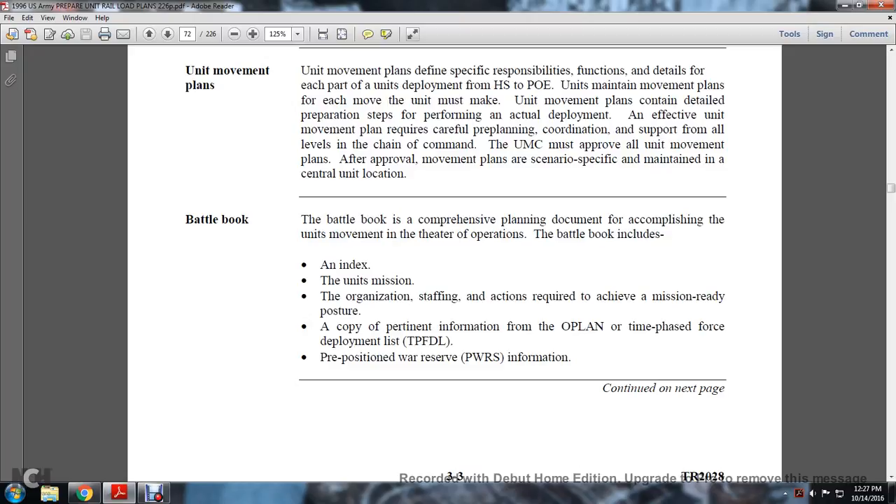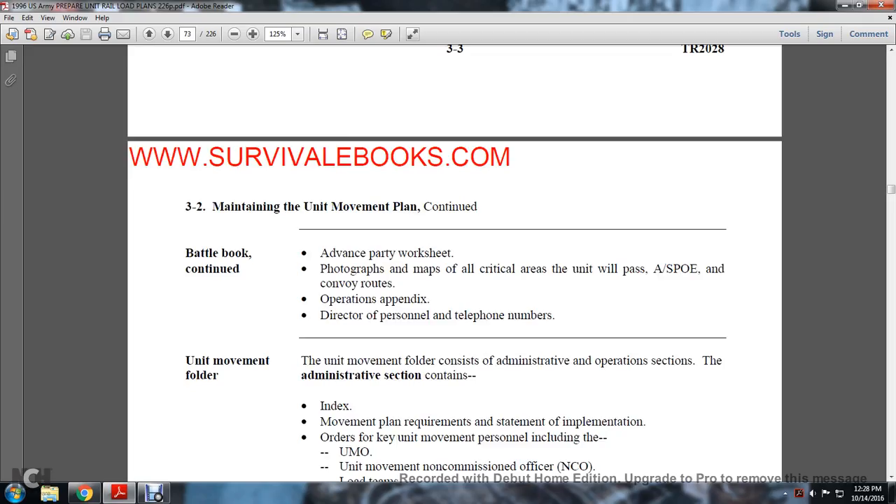The battle book is a comprehensive plan document for accomplishing unit movements in theater operations. It includes an index of the unit mission, the organization's staffing actions required for mission-ready posture, pertinent information from the operations plan and the Time-Phased Force Deployment List (TPFDL), and pre-positioned war reserves (PWRS) information. The battle book also contains advance party worksheets, photographs, and maps of all critical areas the unit will pass through, including assembly and staging areas, points of embarkment, convoy routes, operational pendants, and personal telephone numbers.